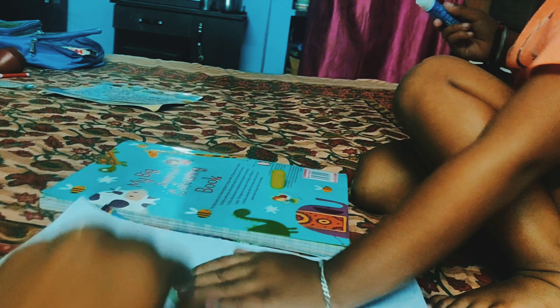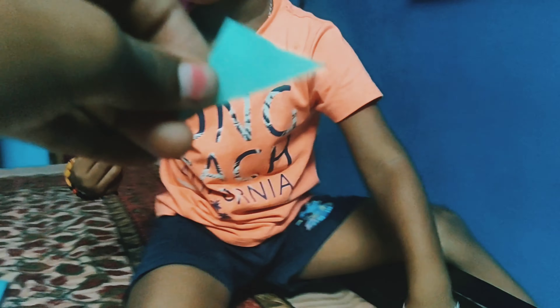Then stick here. What shape is this? Rectangle. What shape is this? Triangle. You are going to put a triangle shape.